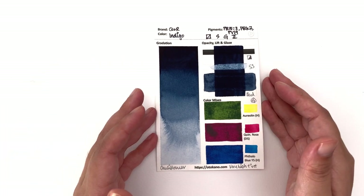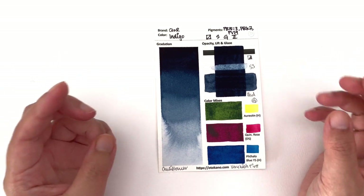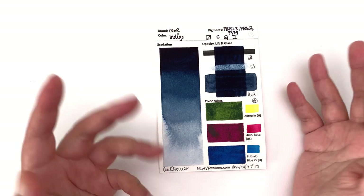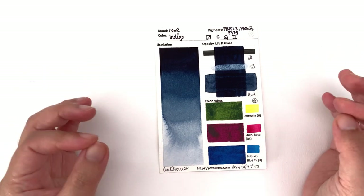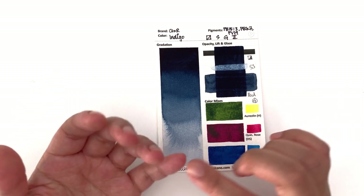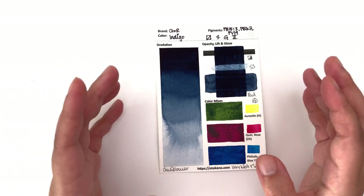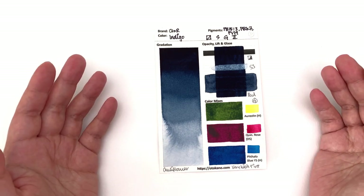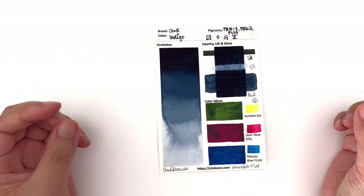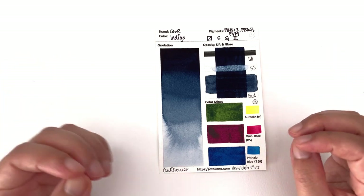First up we have the indigo, and like the dioxazine violet in the previous episode, this is an intense color — so high in tinting strength, you're going to get massive, massive values. This is of course a hue. A natural indigo will be very not lightfast at all, and Core tends to avoid very non-lightfast colors — there's no alizarin crimson, there's no opera. They want to make sure your paints and paintings are more light stable than other brands. This feels a lot like what we in Japan call indigo, or the Japanese indigo blue.